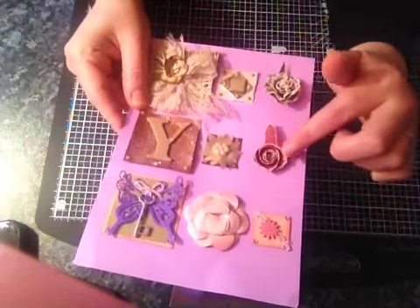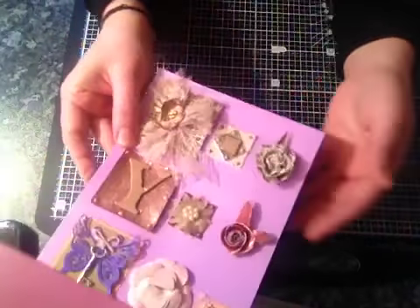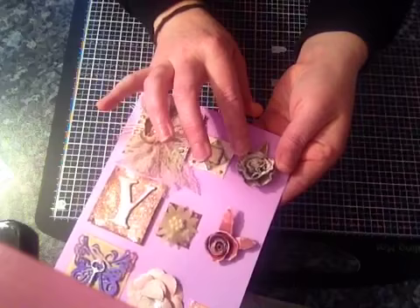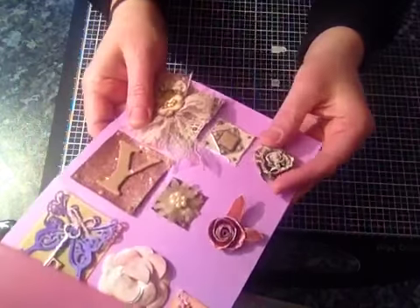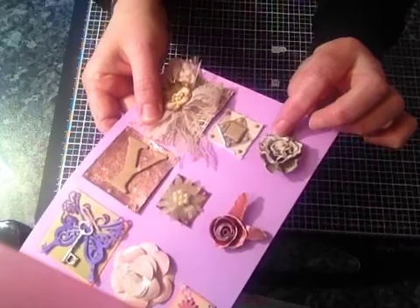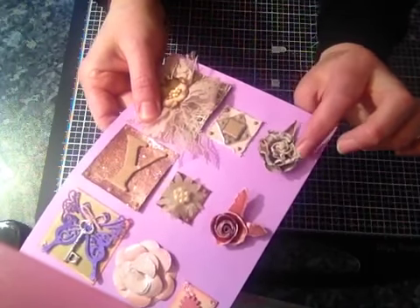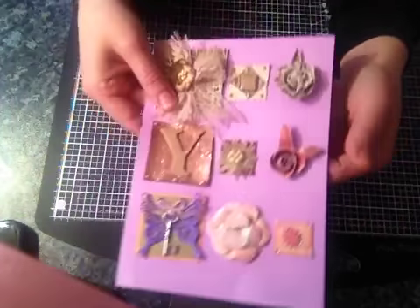And this is a rolled rose and rolled flower which is really sweet. And this one has got several different colours in there — I'm not sure if you can see them but there's kind of like browns and greens and creams, and it's been all distressed, so they're really pretty.